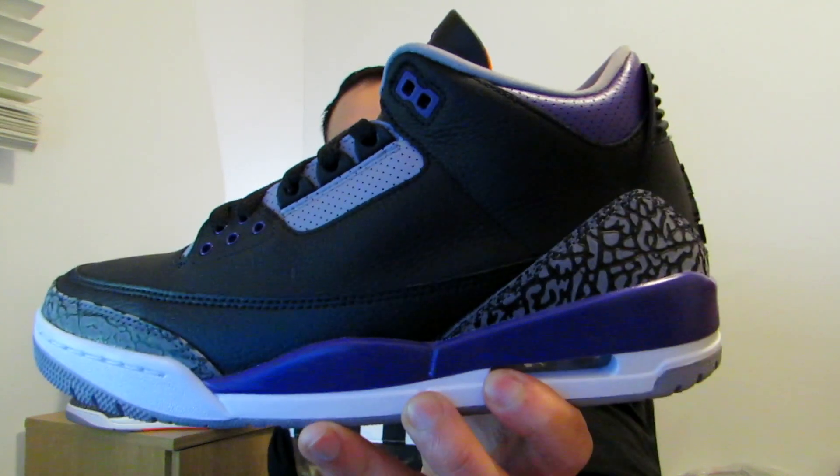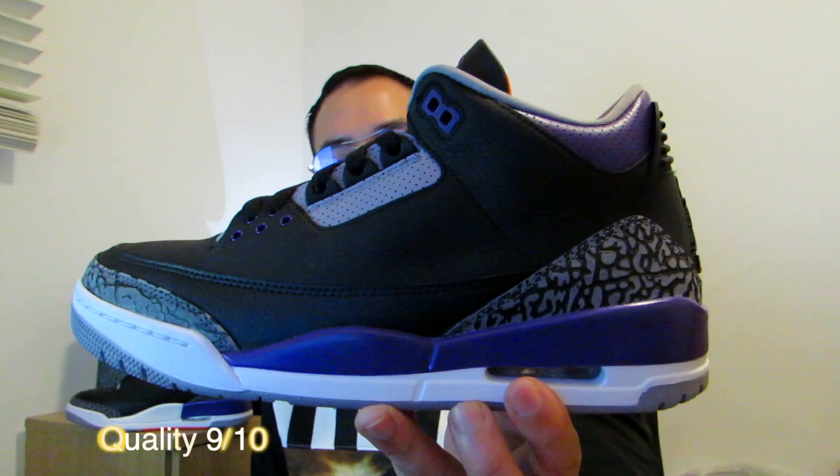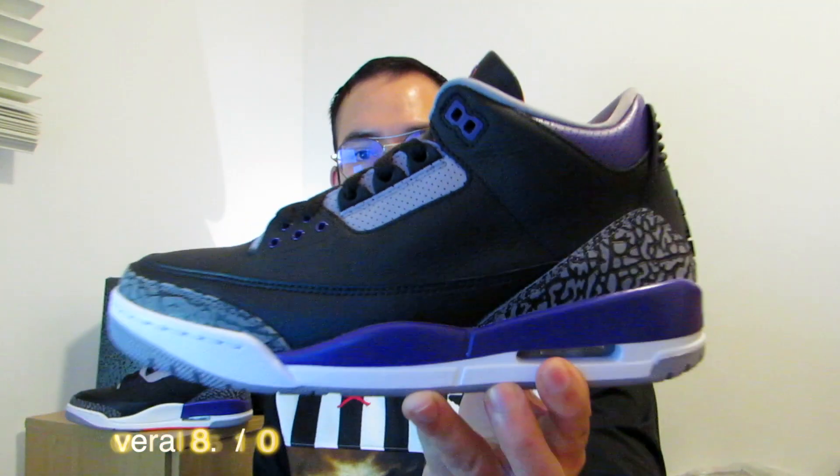The materials on the Jordan 3 are always spot-on — this is some good leather. For color blocking I would give this an 8.5, and for quality this is perfect, I would give that a 9. So overall this shoe deserves an 8.5 in total.